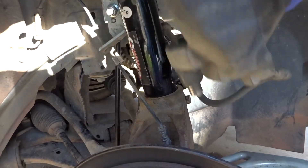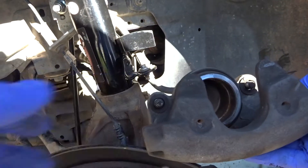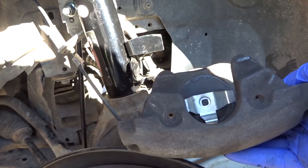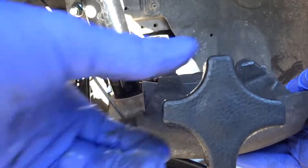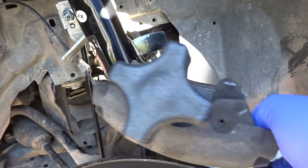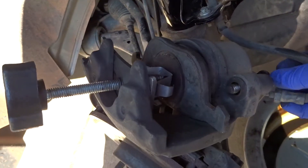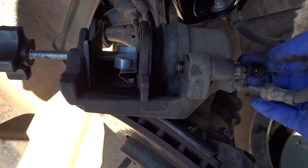When you're done tightening the rotor bracket, get your caliper. Then get an old brake pad and use the piston compressor to compress the piston. You can use it like this. Earlier when I loosened the bleeder valve — this is the reason why.